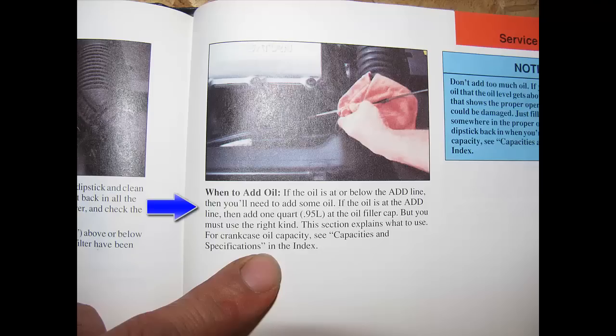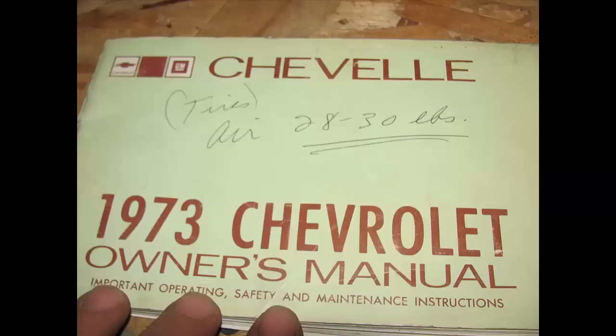This other page happens to be a Saturn manual. It doesn't get too descriptive, doesn't show you the dipstick or what the level should be — it overcomplicates things. It tells you to add oil if it's at or below the add line, and that you need to add one quarter point nine-five liters at the oil filler cap using the right kind. Then it tells you to jump to the capacities and specifications in the index — a lot of people just give up at that point.